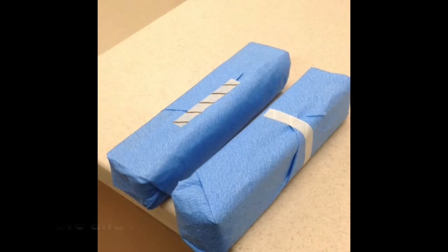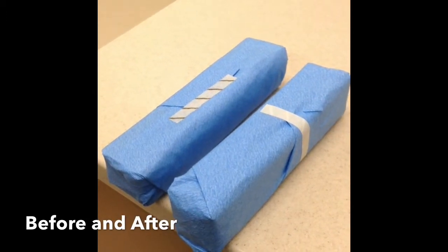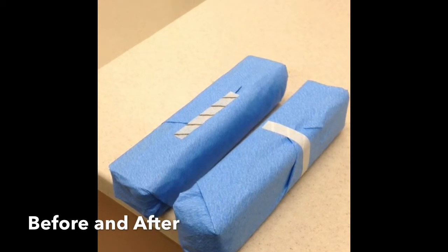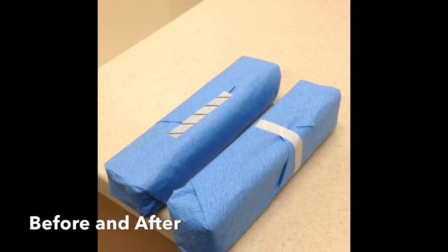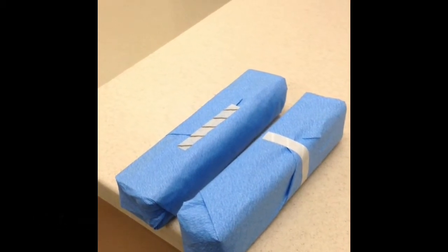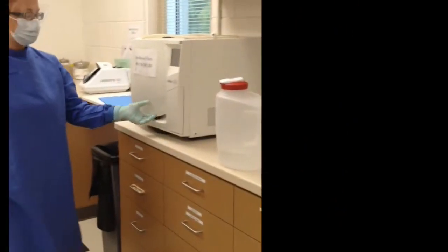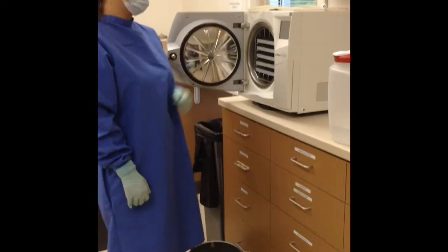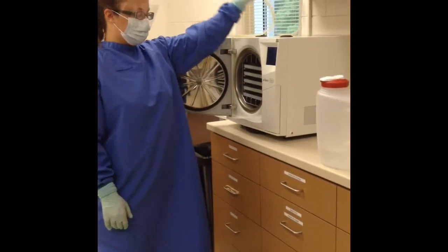We are showing you an instrument case that has been processed and one that has not. The instrument case on the left has a chemical indicator that has turned charcoal gray-black to show that the outside of the case has reached the desired temperature. While the autoclave is running, Krista is going to show us how to run the Lisa. The Lisa is only used for hand pieces and burrs.